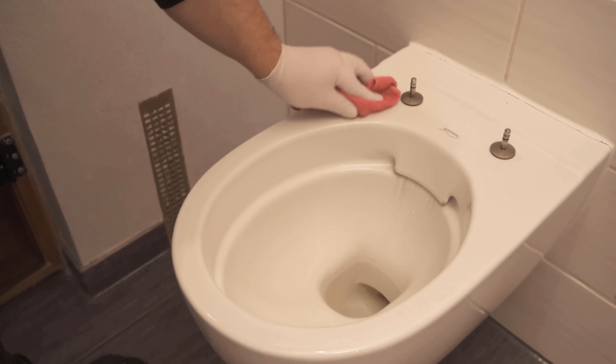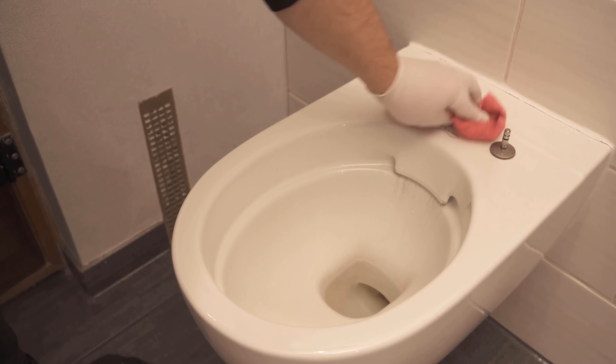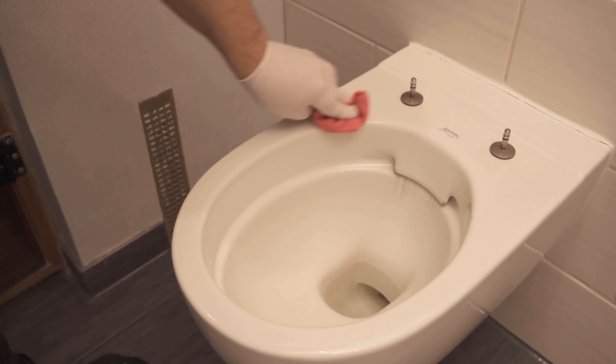I just have to take a cloth and I can wipe around really nicely. These are places that are normally not so easy to get to when the toilet lid is still mounted.